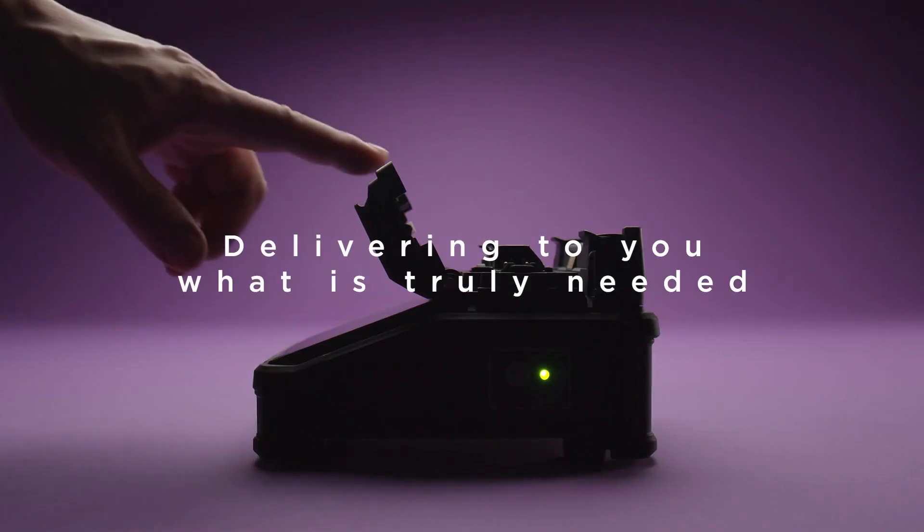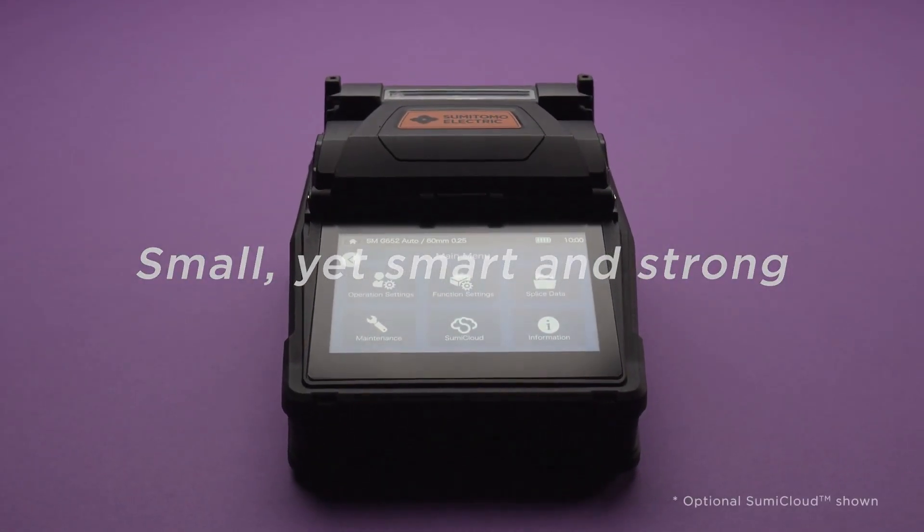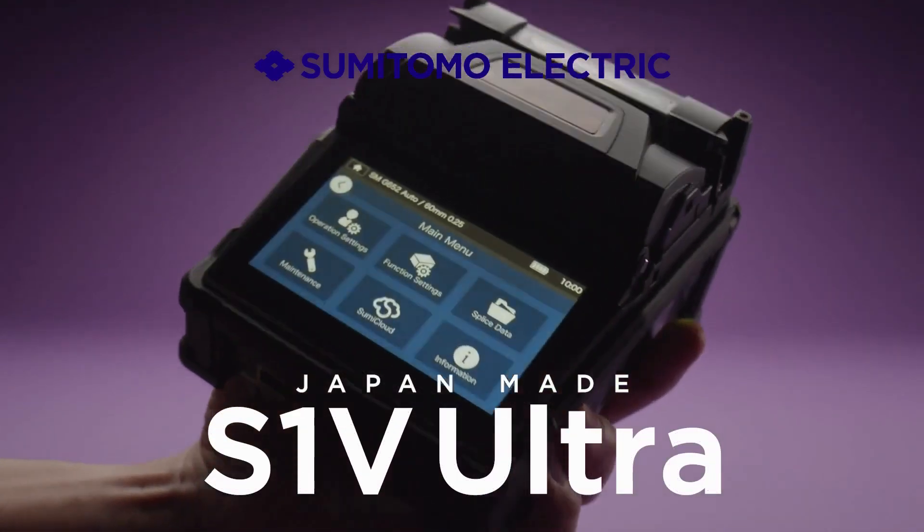Delivering to you what is truly needed. Small, yet smart and strong. Sumitomo Electric's Fusion Splicer. Always evolving. S1V Ultra.